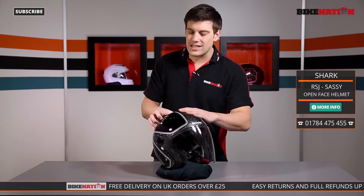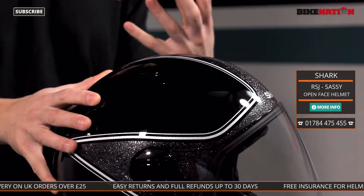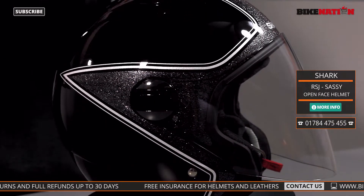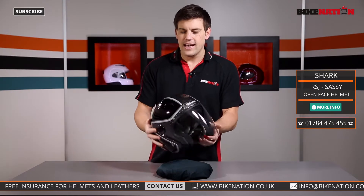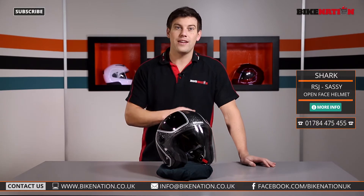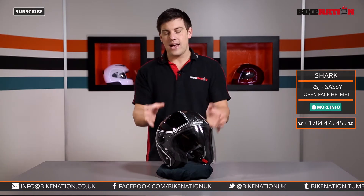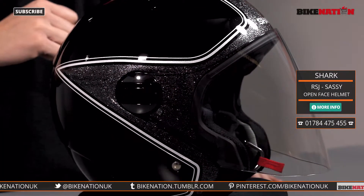Now this helmet construction is made from multi-axial glass fibre. What that means to you and me is it's made from glass fibre layered in multiple directions, so it's very, very strong — as you'd expect it to be, it's there to protect your head. It's also got this fantastic design, and there are loads of different styles and colours to check out at Bike Nation. You can also see it's got vents, grooves, and an aerodynamic design — we'll come back to that in a moment.